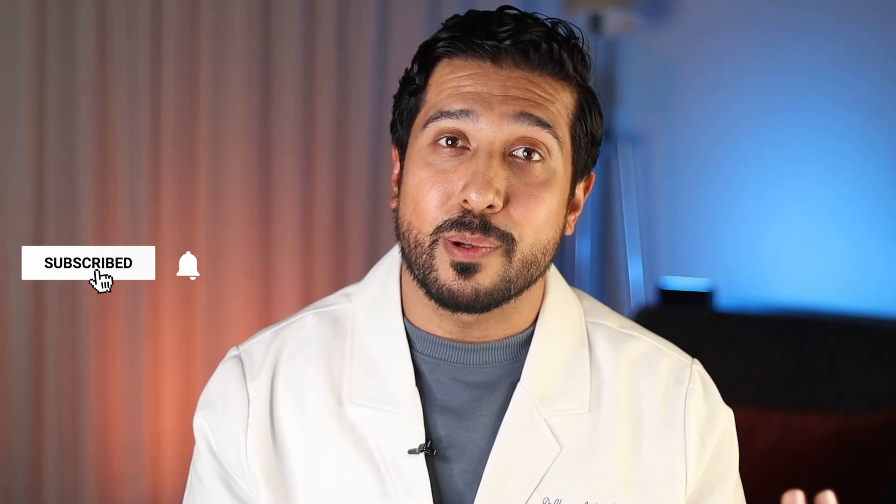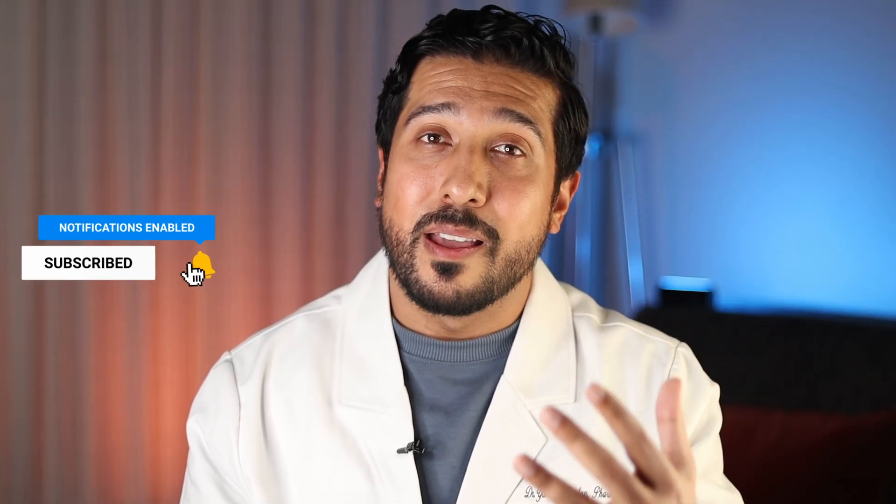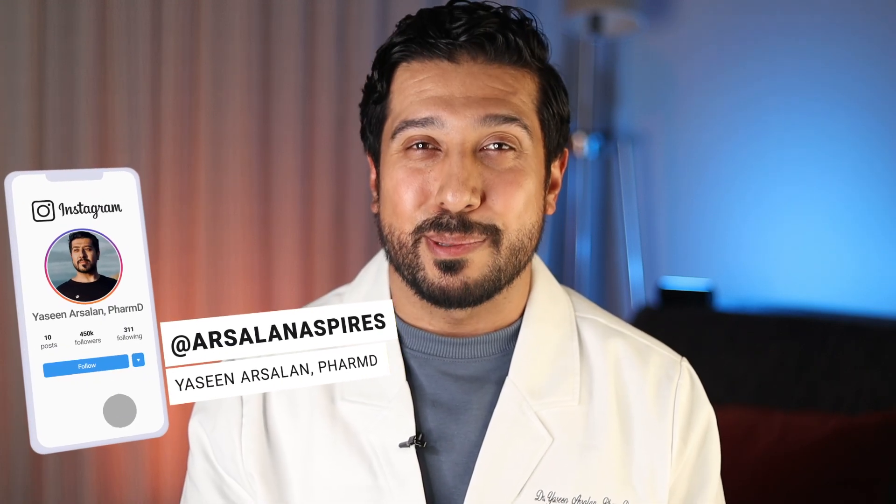Let's get straight into this. All I ask is just hit the like button below — it tells YouTube this is worth showing to more people. If you like learning about health from a scientific perspective in a calm and collected way, consider subscribing too.